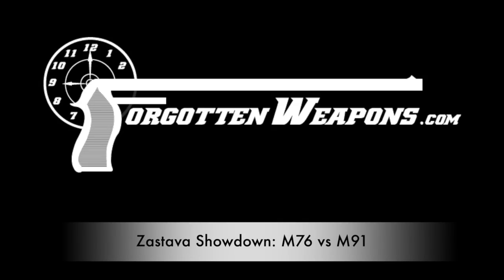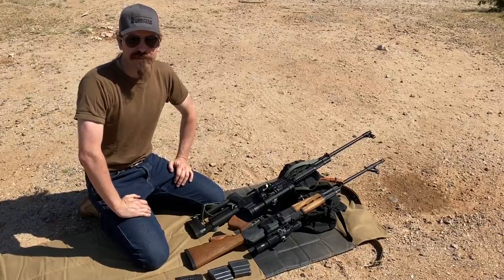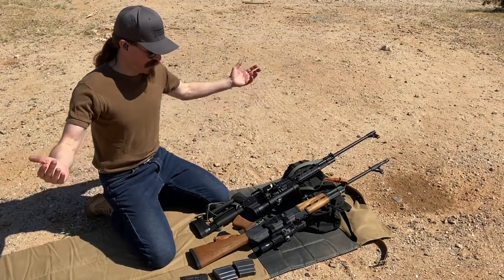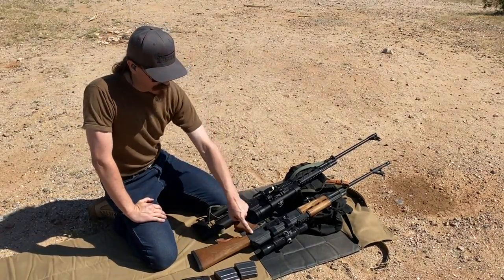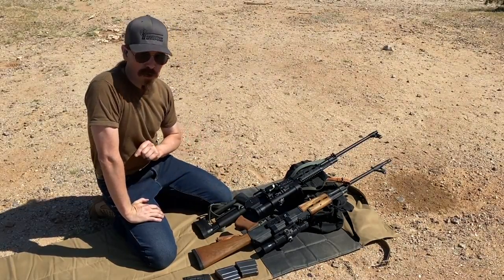Hey guys, thanks for tuning in to another video on ForgottenWeapons.com. I'm Ian McCollum, and today we are out at the range doing the Great Serbian DMR Challenge. I have here a Yugoslav M76 rifle and a Yugoslav M91 rifle.